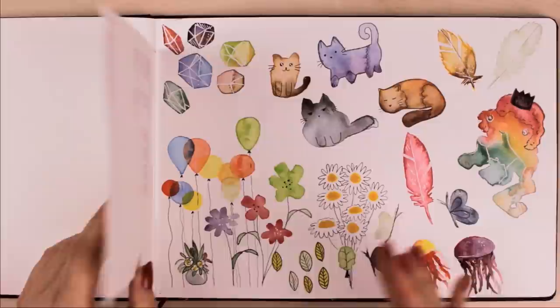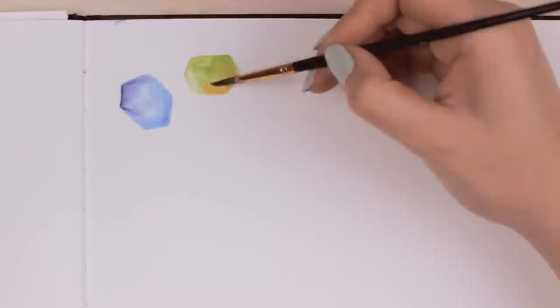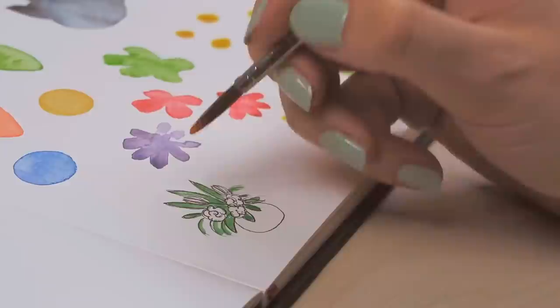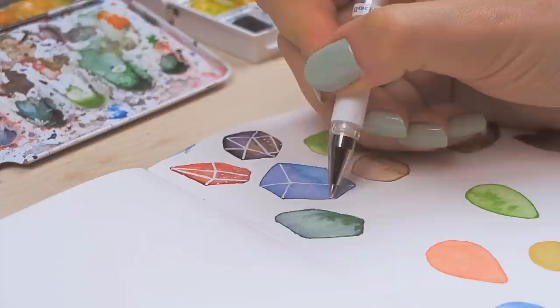On the next page, I showed simple watercolor doodle ideas you can create. This is a great way to get your mind thinking creatively. You can play around with different techniques or create simple things like splashes, blobs, or simplified shapes — this encourages you to get creative and add new things to your painting.